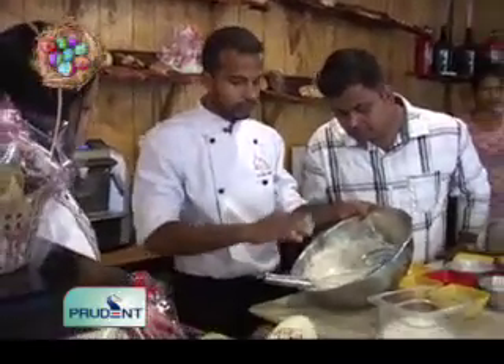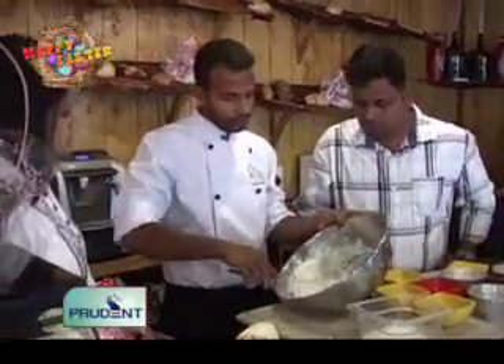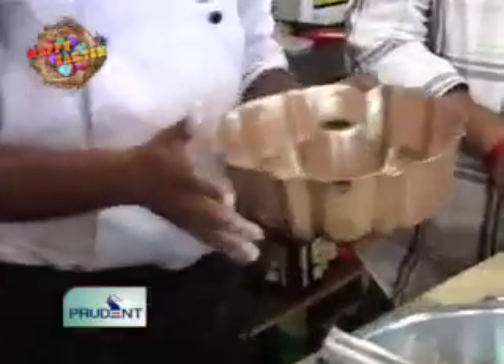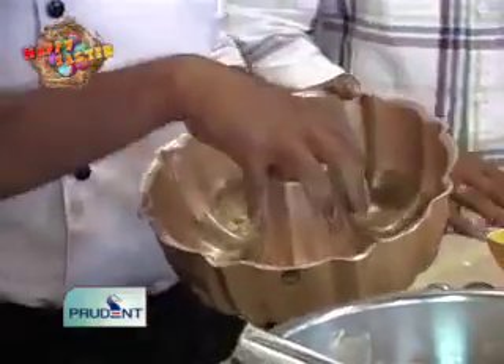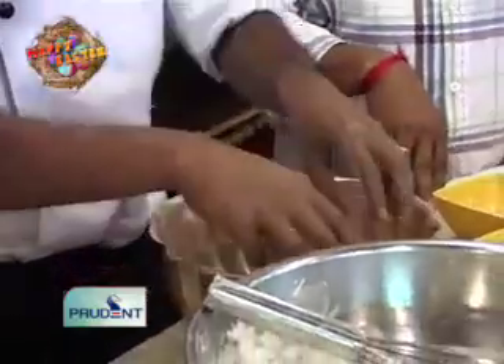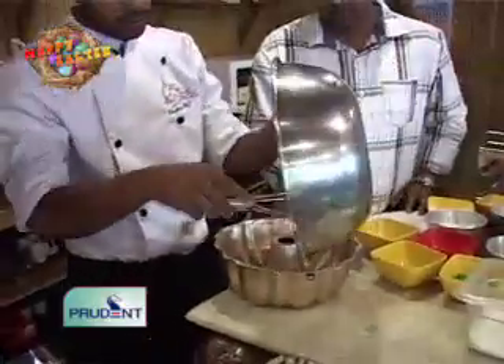You should not allow the mixture to lose the aeration. The next step is the baking step. We use a mold that has a small tube in the middle, and we put all the batter around this mold.